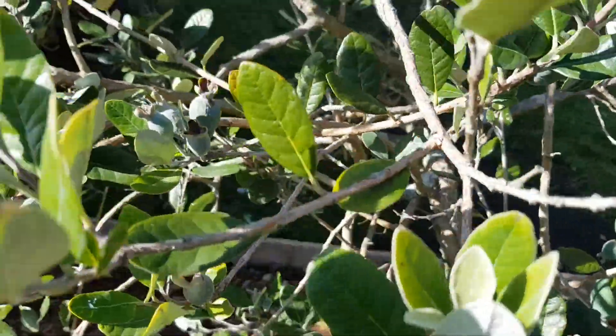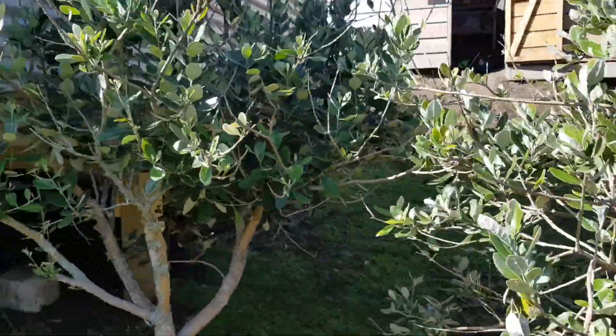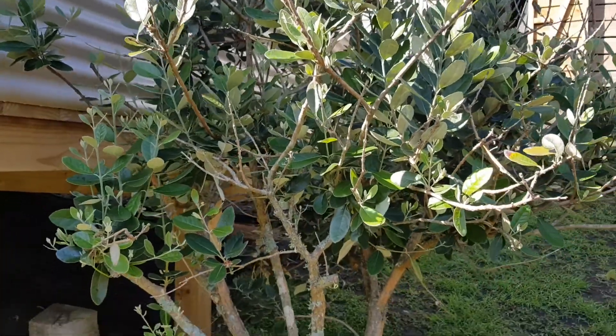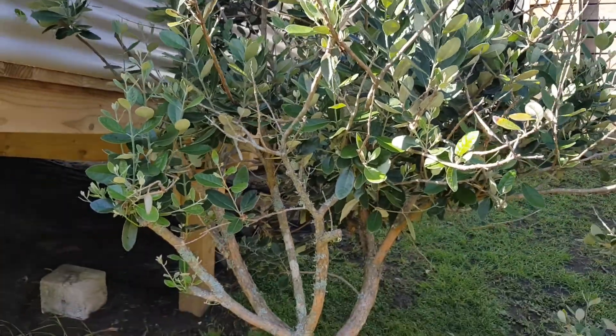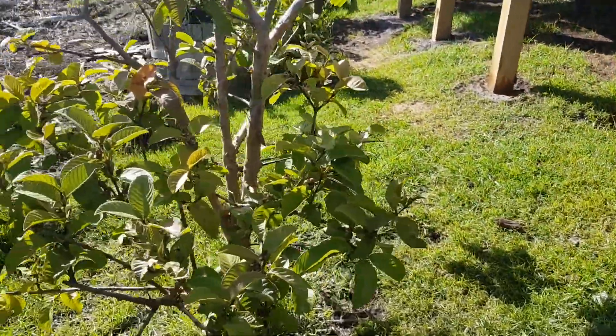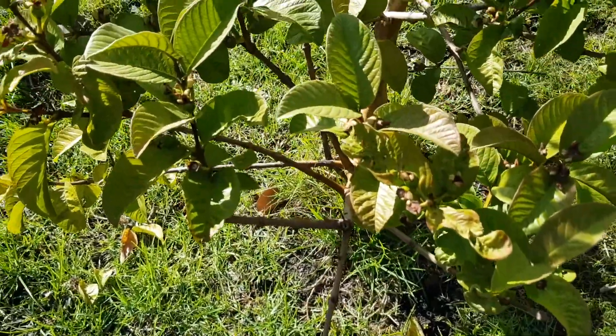But I've taken some wood from these trees — or this tree, and this one here — and I've grafted it to a tropical guava. I have heard that they are related, which is why I decided to try grafting it. Now I don't know if it's going to work or not, but you know, we have to try.